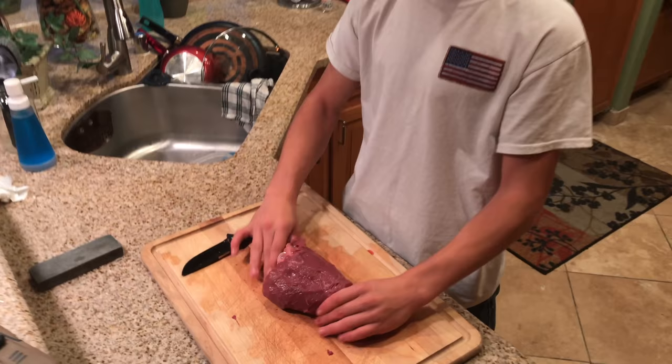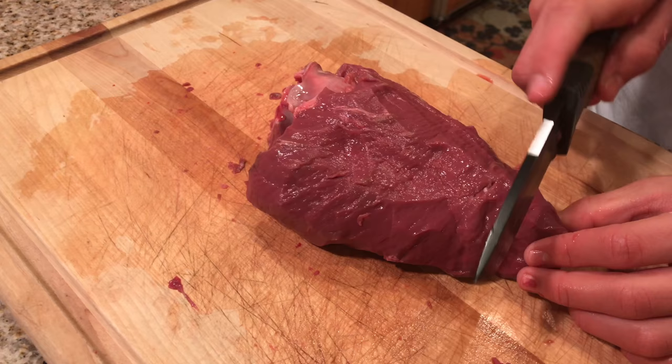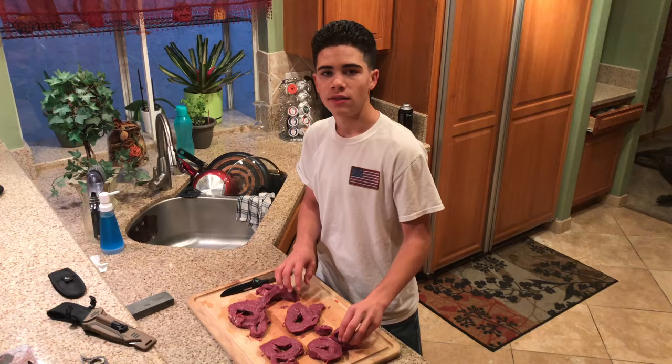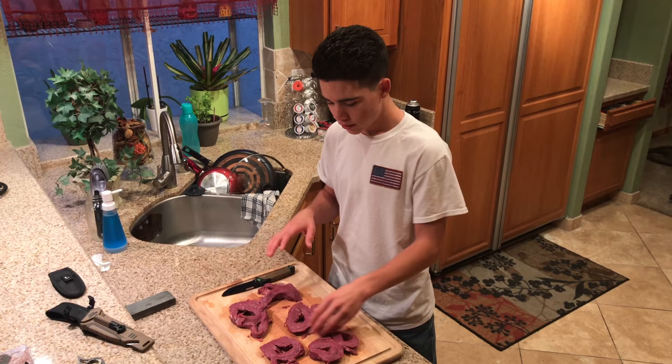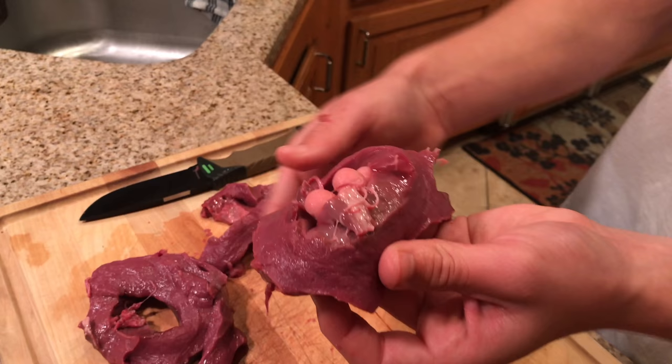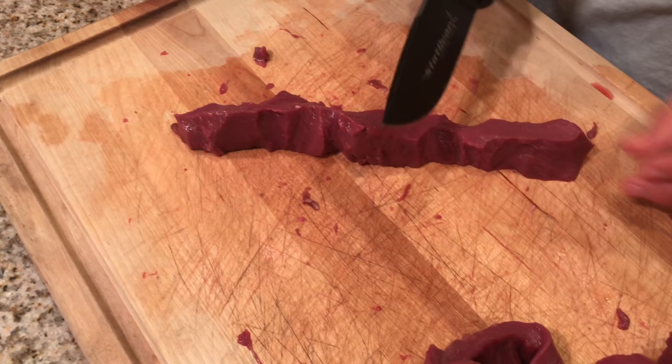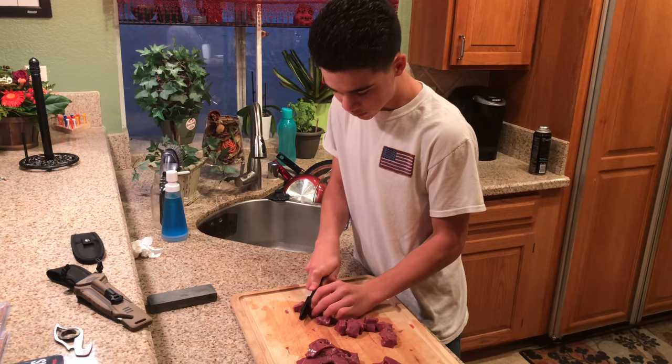I'm cutting about one-inch-thick cuts all the way down the heart. Inside the heart there's white stringy stuff — you want to get all of that out. Cutting it this way gives you a chance to catch anything you missed and take it off. We're going to cut these into little nuggets and fry them up. Give them a quick rinse after you're done dicing, and they'll be ready to fry.